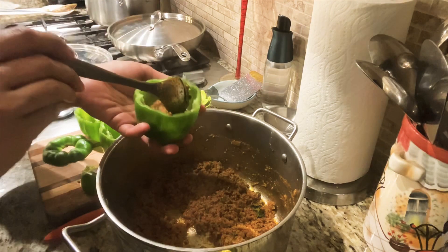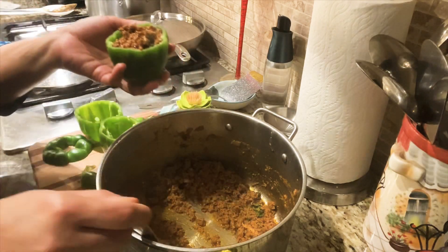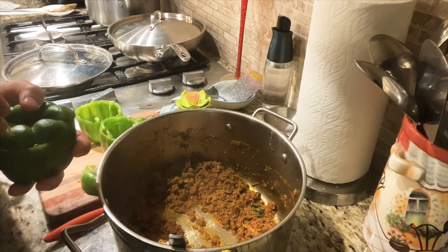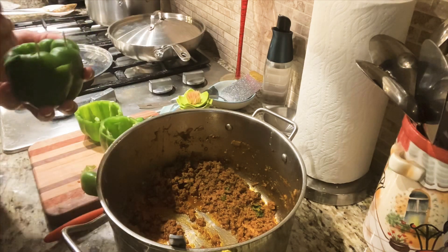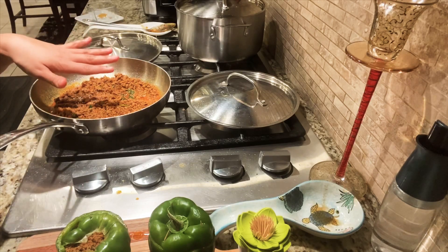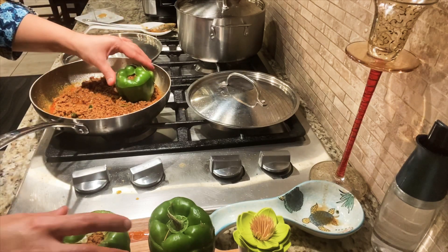All I need to do now is fill the bell peppers with the mince. You need a few toothpicks to fix the tops on. This is how it looks when filled. I added whatever mince was left and filled the bell peppers, then sort of made a bed of mince for the bell peppers in the pan.